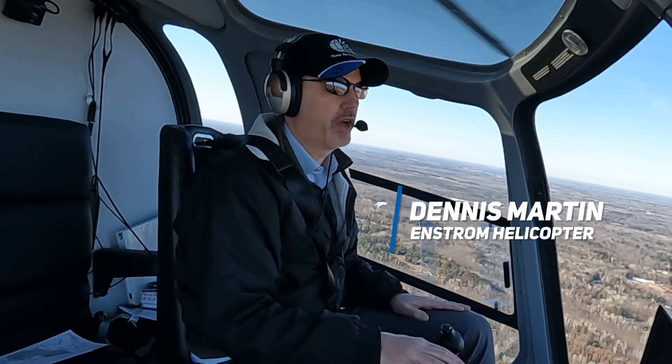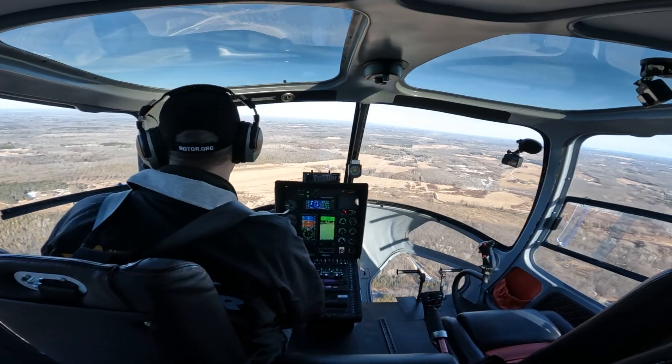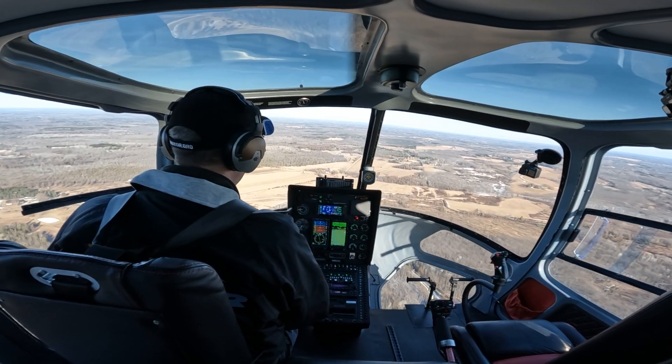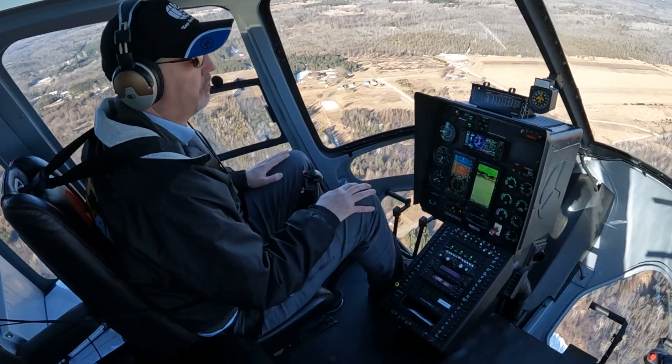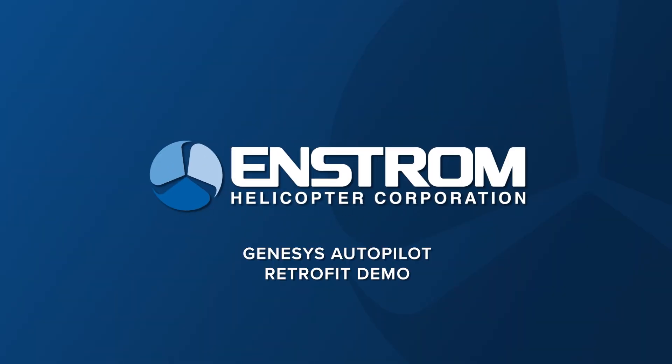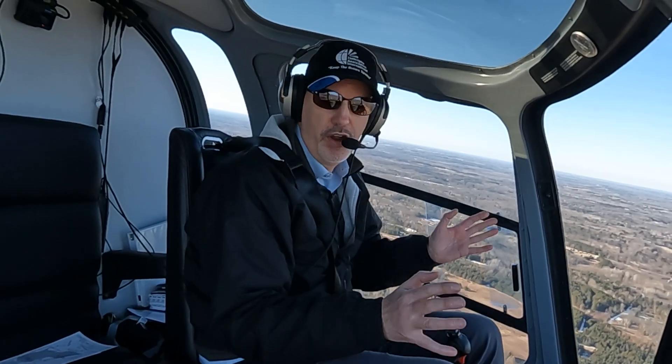Hey everyone, Dennis Martin with Enstrom Helicopter here. Welcome back to another episode of Inside Enstrom. Today we are going to be showing you a really neat new feature of the 480B — and that is the Genesis Autopilot. I know we have been teasing this system for a long time, but here it is.